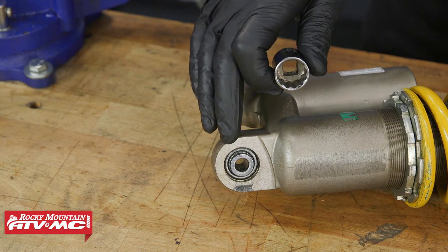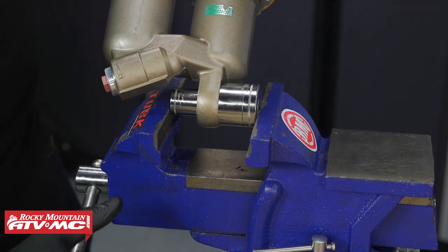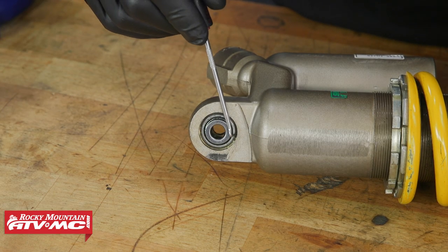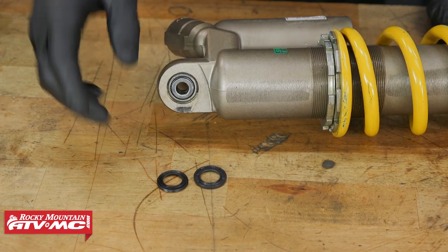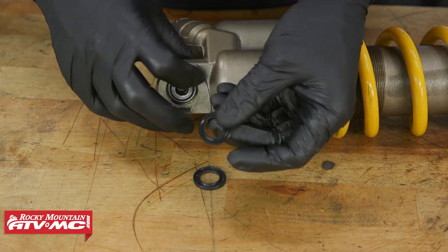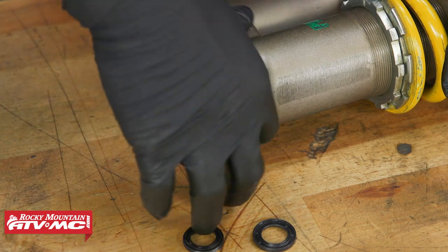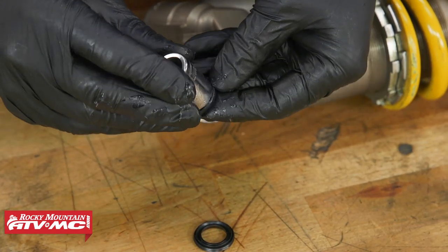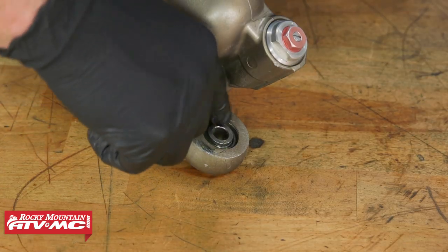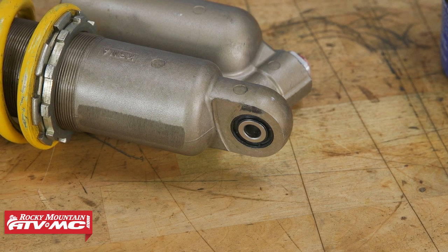The next step is to seat the bearing against the stop ring. To do that, we'll use our same 18mm socket from the other side and press on the bearing until it lightly seats on the stop ring. Inspect this and make sure the bearing is fully seated against the stop ring. The next step is to install the seals. Apply a little bit of grease to them and a little bit of grease on the bearing. Don't forget to put them in the same orientation they came out — on this bike, the flat side of the seal goes against the bearing. A lot of times you can just push them on with your fingers, but we'll use an appropriate size socket to help. Once your seals are driven in, make sure they're completely flush on both sides.